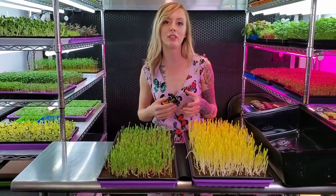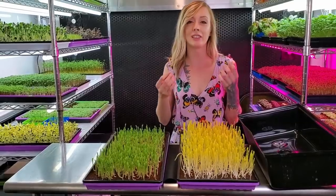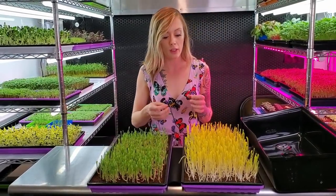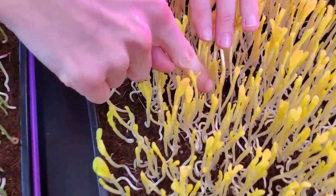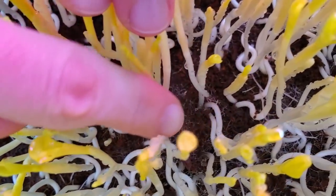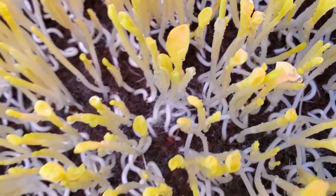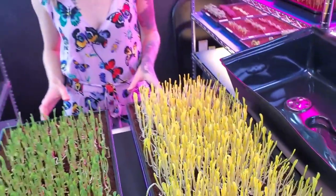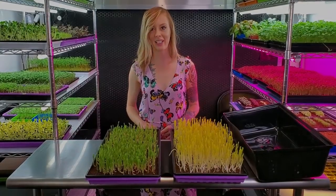Something else we've been noticing is that corn in blackout — the seed itself tends to get a little bit moldy. We've noticed we've had areas where we've had to go through and spot treat a little bit. You can kind of see that little bit of spider-web looking stuff — that is mold, and it's completely okay as long as we keep up with it and make sure it doesn't get out of control. That is it today for this quick update; I'll see you guys in a few days whenever it's ready for harvest day.